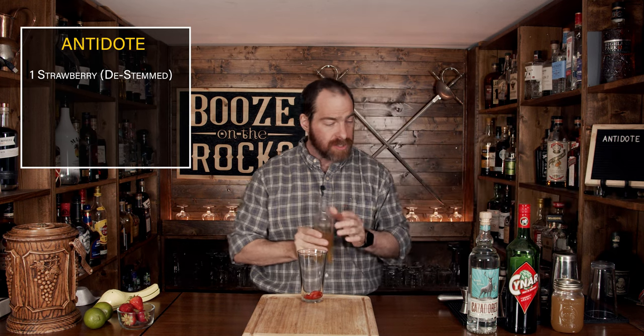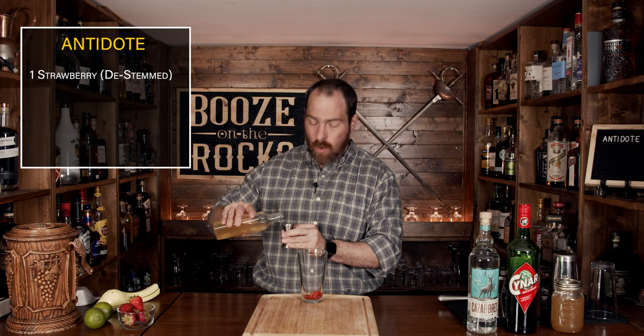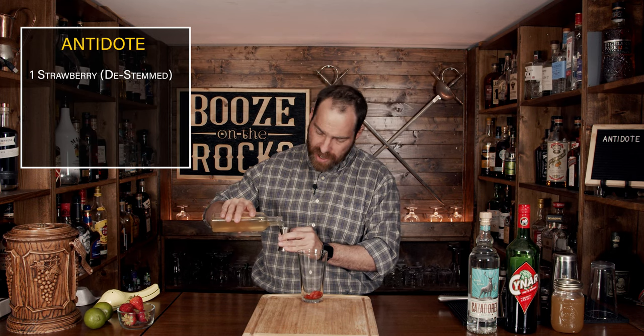Your first ingredient after that is a honey syrup. You have to be careful with the amount of honey syrup you put in because honey is sweeter than a standard sugar syrup by almost a factor of two, but we need a quarter of an ounce or seven and a half milliliters.